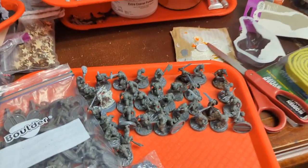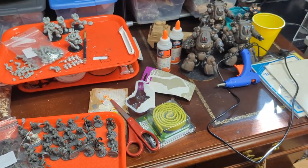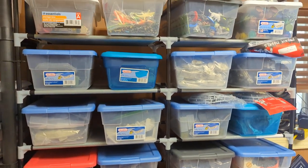I have fantasy stuff too. These are orcs from the board game Myth, formerly of Megacon Games, which I'm converting up. I love to convert minis — it is part of the joy of this hobby. Each one of these boxes is a different project.